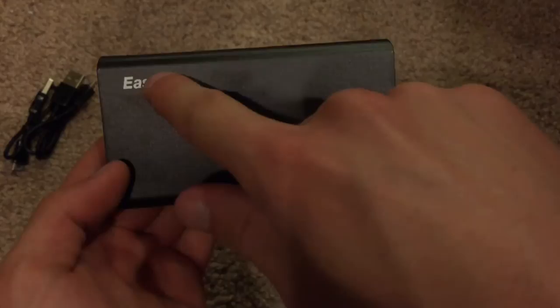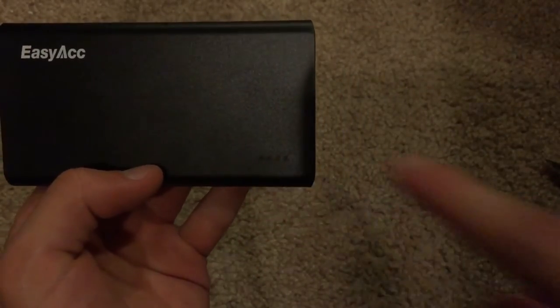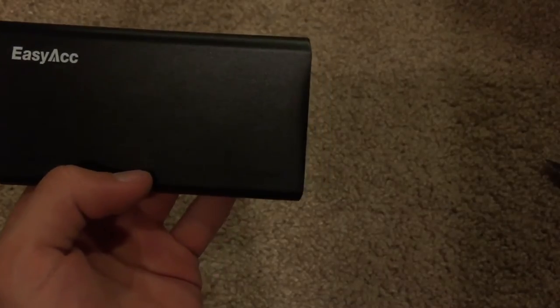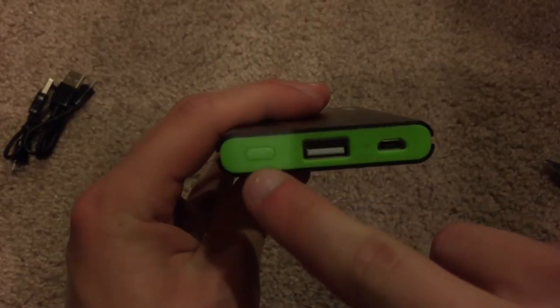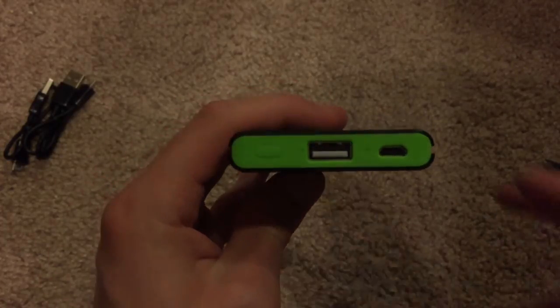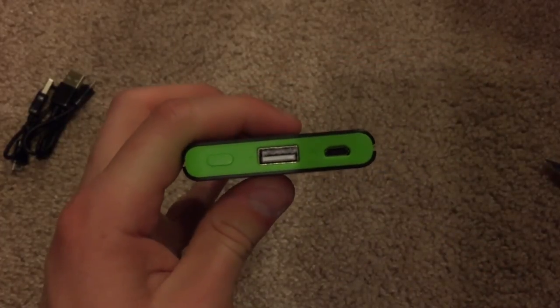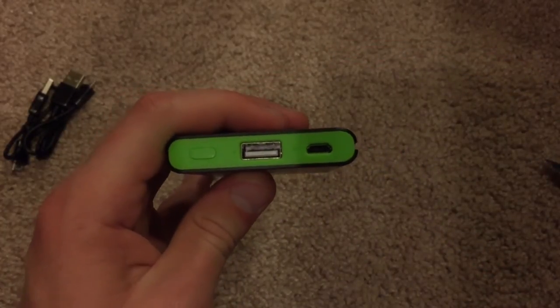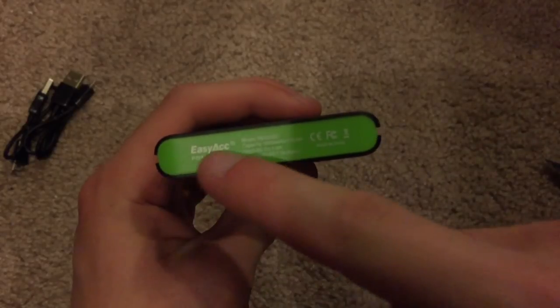So here's the top — you have an EZ-ACC logo and some LED indicators to let you know how much battery charge this device has left. On this side, you have a power button to turn the device on and off. Then you have the USB connector where you would connect the device you want to charge, and the micro USB port to actually charge this particular device. On the bottom and the back, we have nothing — just some more logo information.